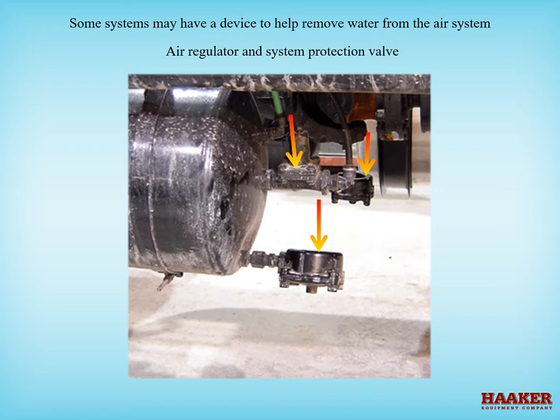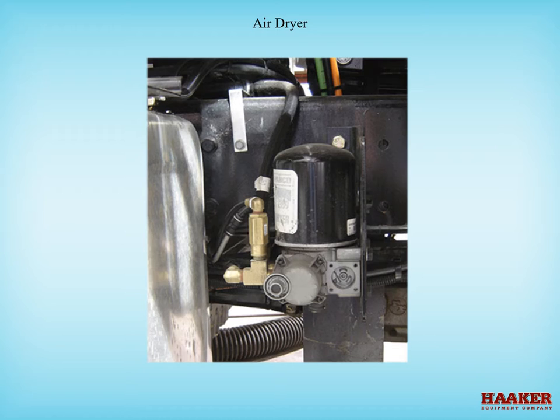Air dryers. There are different types of air dryers. This air dryer has a replaceable desiccant filter element. Air dryers should be serviced annually. Even if an air system has some kind of drying device, it is still the operator's responsibility to check for water in the air tanks.